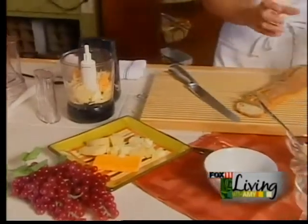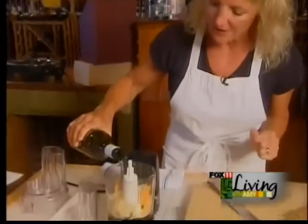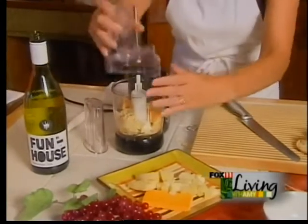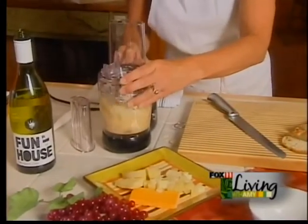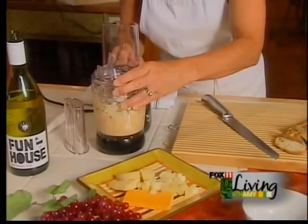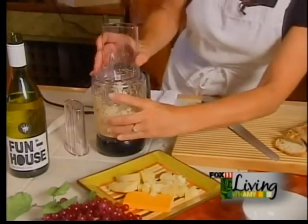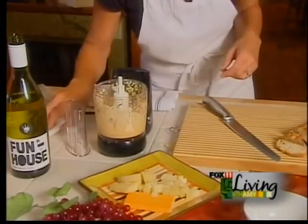And then I'm going to add — this is the best part — this is pinot grigio. I'm just going to pour some pinot grigio in here, and we're just going to blend this up. You can put just about anything that you want in here: a little more garlic, any seasonings that you have.